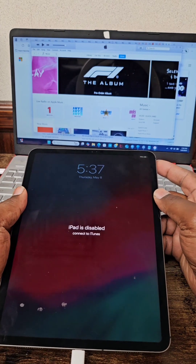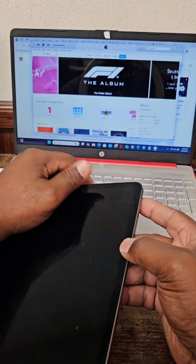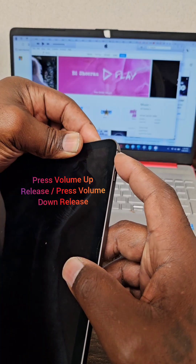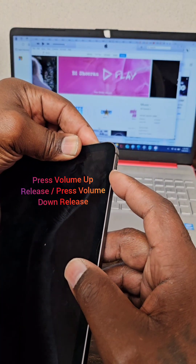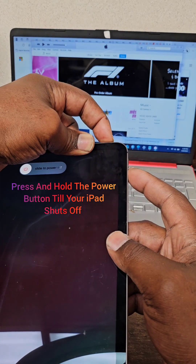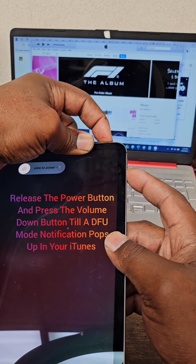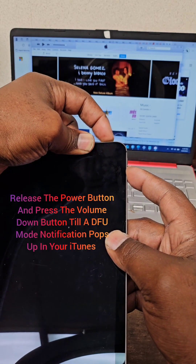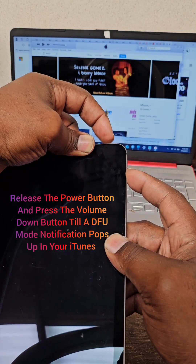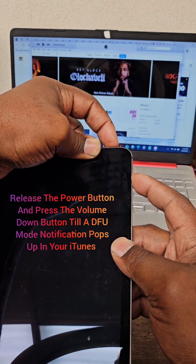Next, press and release the volume up button, and then the volume down button. Then press and hold the power button until the iPad turns off. Then release your finger from the power button and press the volume down button and continue to hold.